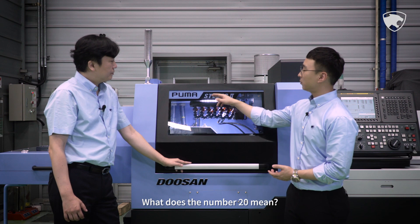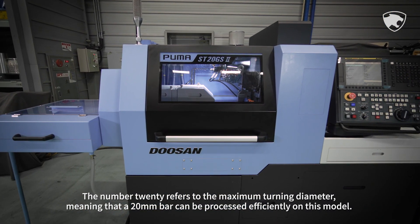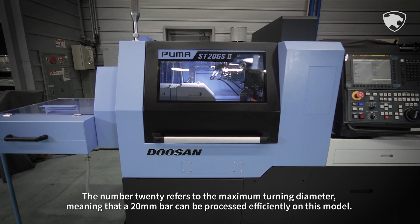What does the number 20 mean? The number 20 refers to the maximum turning diameter, meaning that a 20mm bar can be processed efficiently on this model.